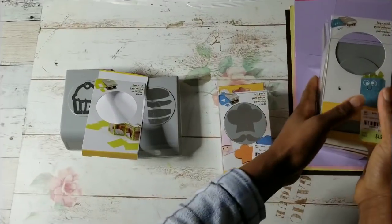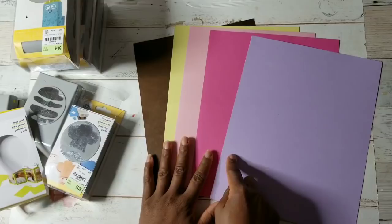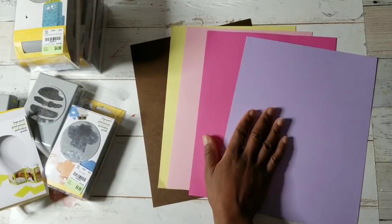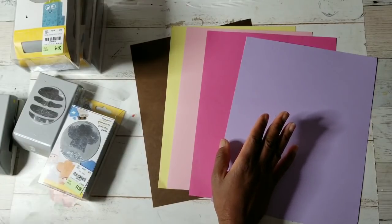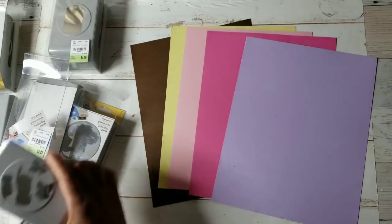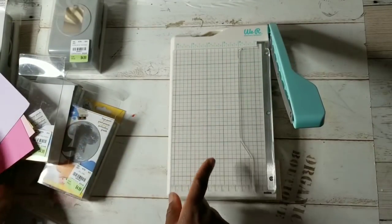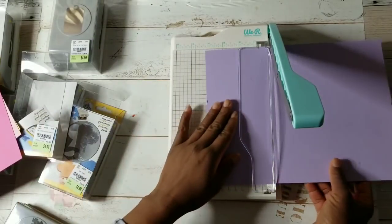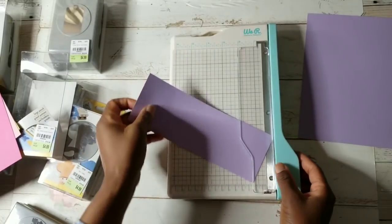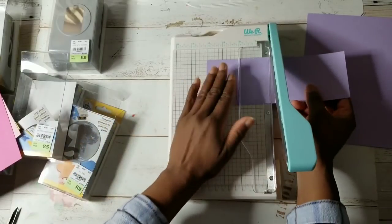And yes, Tuesday Morning got this punch. I will be using this Fun Stamper's Journey color palette that was available last year at Tuesday Morning in individual color packs — I think it was 25 sheets of beautiful colored cardstock for only $1.99. Let's punch out these directions. I will be using this little paper trimmer that's also available at Tuesday Morning.